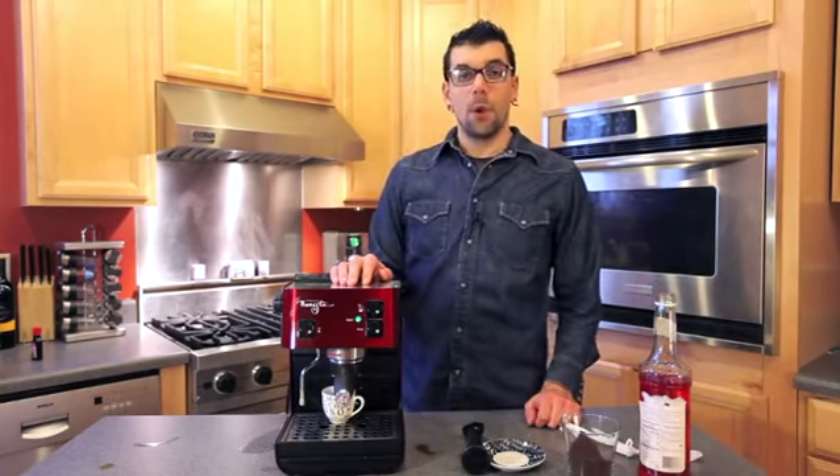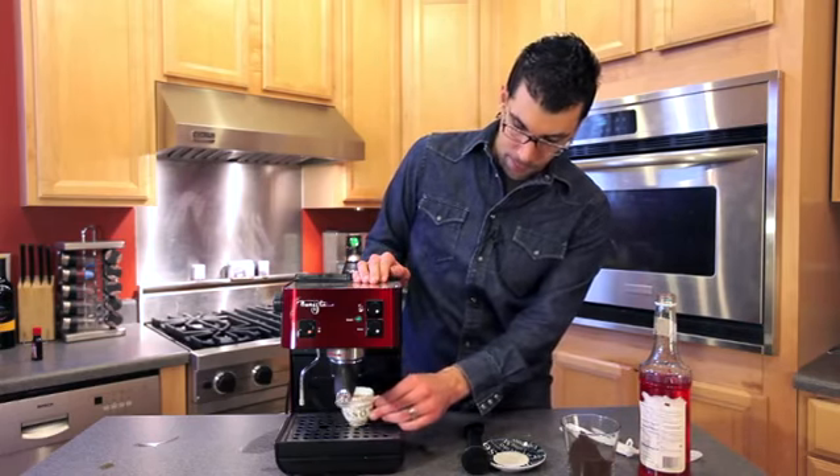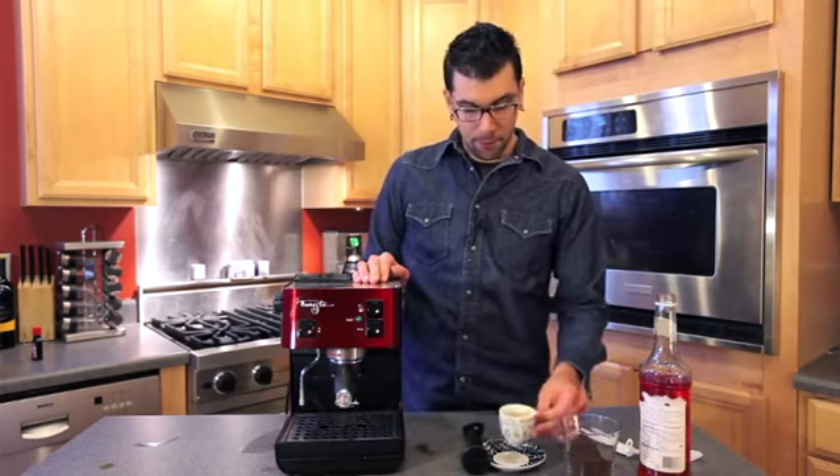As your espresso is pouring, you're going to want to make sure that you don't over-extract the coffee. As the shot pulls, it's going to get more and more light in color. Before it turns too light — when it gets to about a golden yellow, before it turns white — you're going to want to stop it and pull it out from the portafilter.